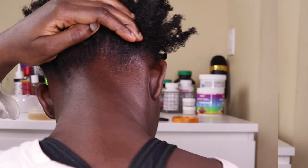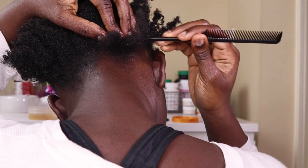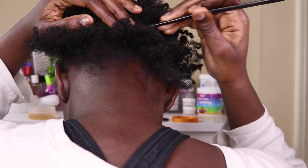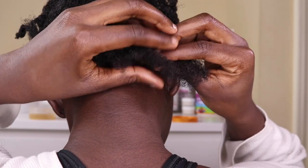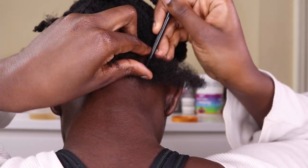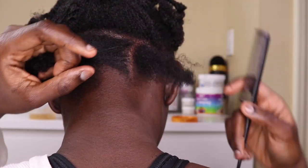I'm just starting off by sectioning my hair in a box braid pattern. I tried a few times before I eventually got this somewhat right, so I'm just trying to make sure the line is as straight as possible. I'm taking medium-sized box sections and just sectioning it off before I even start to braid at all.